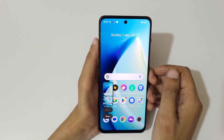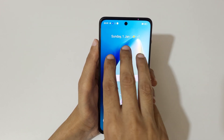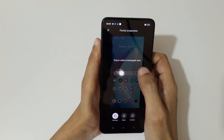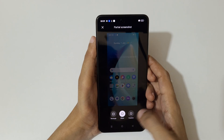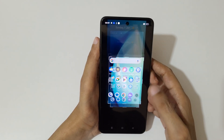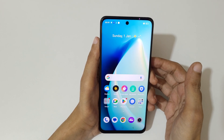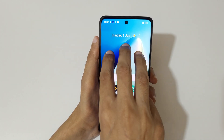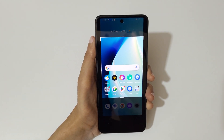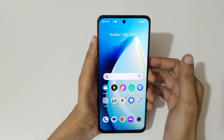And if you want to take a partial screenshot, I will show you how. There are two methods available. First one is touch and hold your three fingers, then release — and you can see drag to select: rectangle area, ellipse, and freeform are available. Drag to select the area, then tap to save the partial screenshot. The other method is touch and hold your three fingers, drag and select the region, release, and tap to save the partial screenshot.